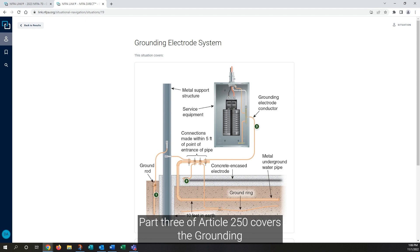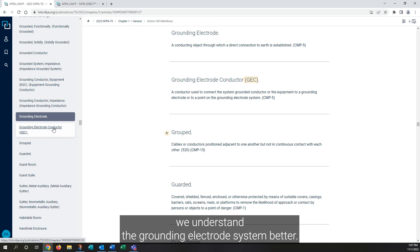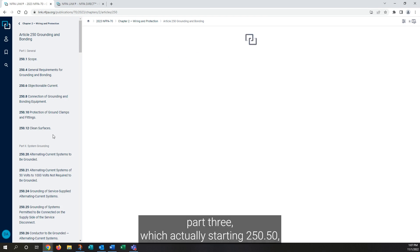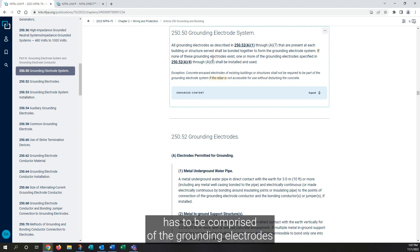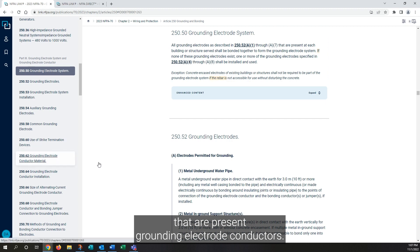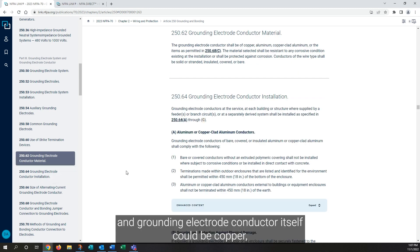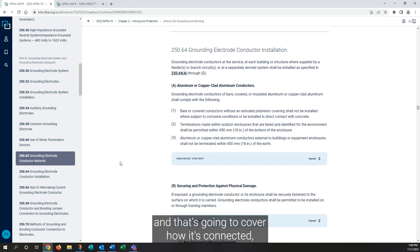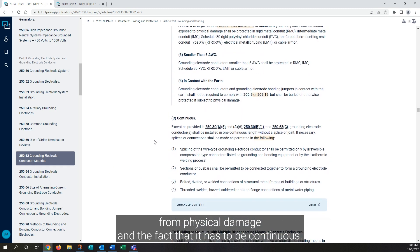Part 3 of Article 250 covers the grounding electrode system and the grounding electrode. Understanding these as two separate components helps us understand the grounding electrode system better. Article 250, Part 3 starts in 250-50, which indicates that the grounding electrode system must be comprised of the grounding electrodes in 250-52 A1 through A7 that are present. For grounding electrode conductors, we jump down to 250-62. The grounding electrode conductor itself could be copper, aluminum, or copper-clad aluminum. Installation is covered in 250-64, including how it's connected, how it's protected from physical damage, when it doesn't have to be protected, and the requirement that it be continuous.